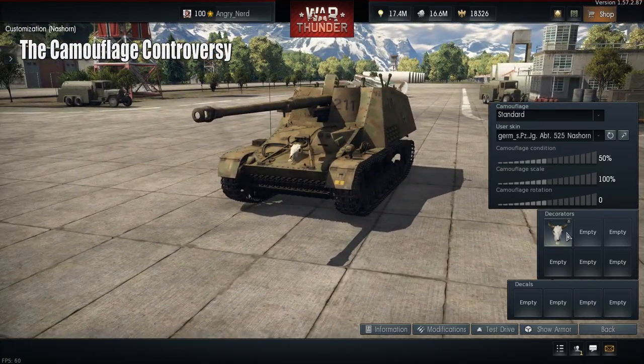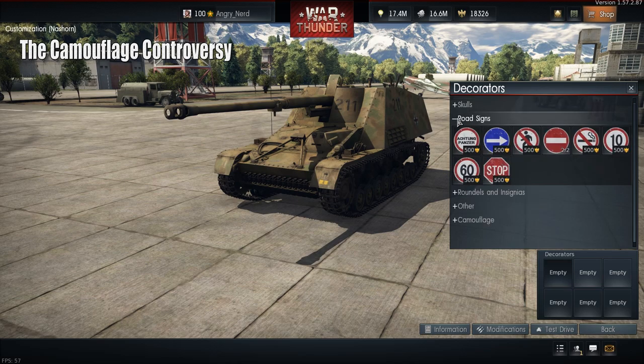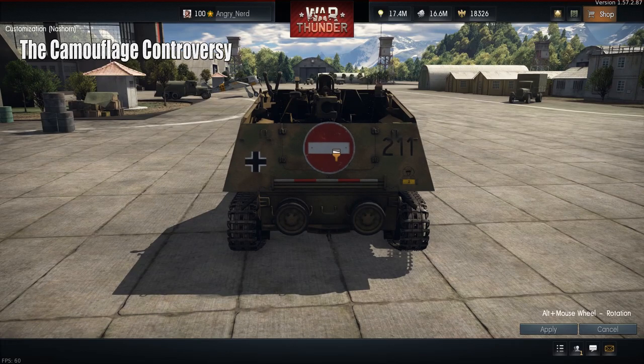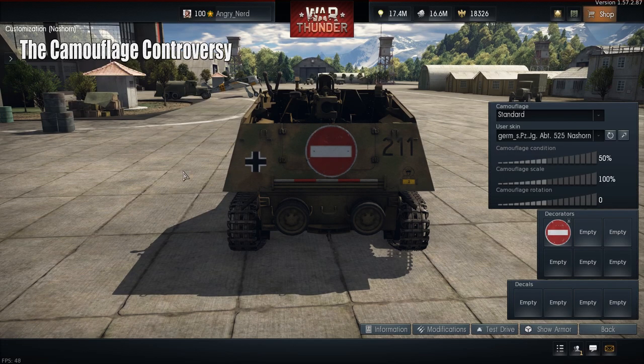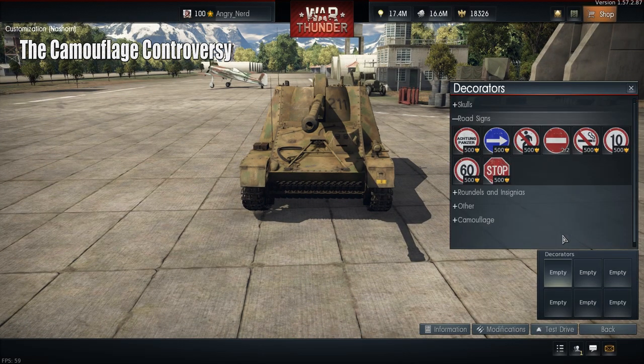There are also road signs — all these different road signs like no parking. Let's put a do not enter sign right on the back so we don't get any surprise attacks. I don't think that's actually going to work, but hey, it's a nice try. So we have road signs as personality options.